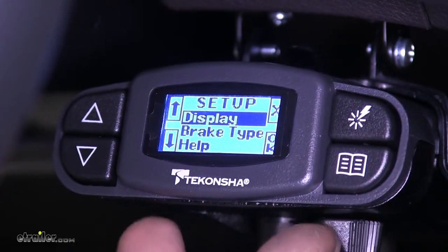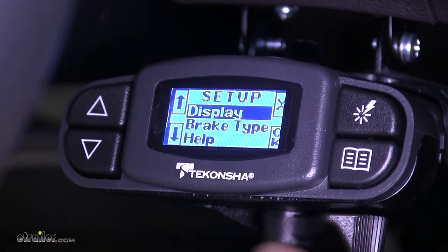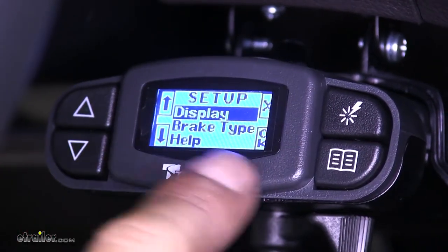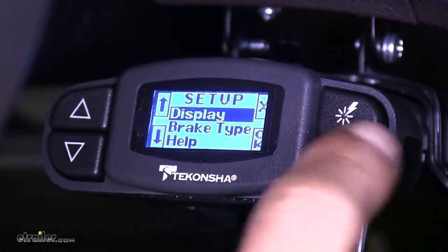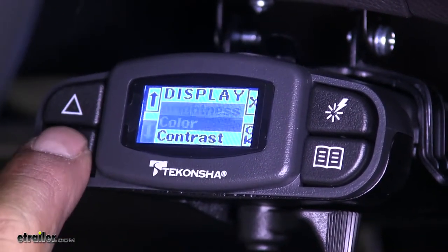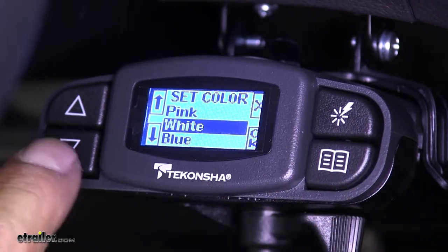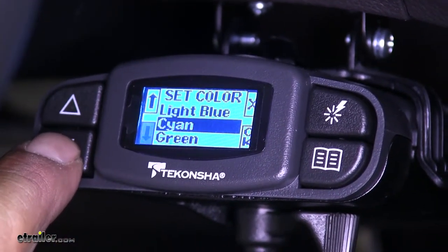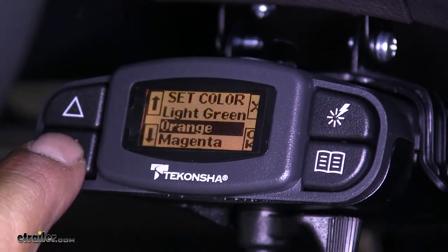One of the unique settings on our brake controller is that we can actually change the color of our display. If we go into the setup menu and hit display, we can change the brightness, the color, as well as the contrast. There's going to be a wide color variety available ranging from blue, green, red, and even pink.